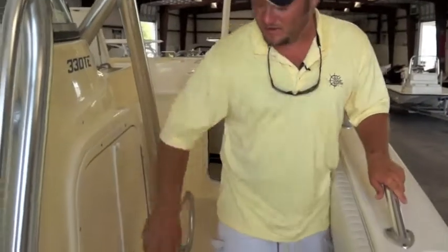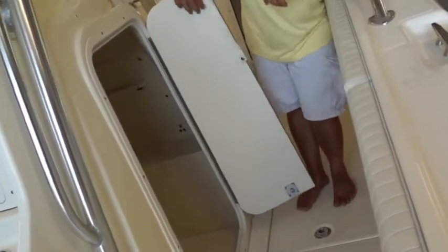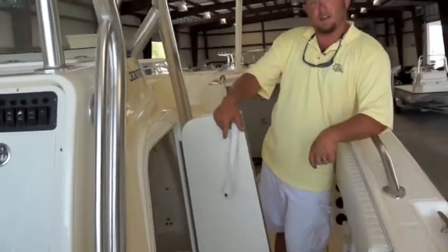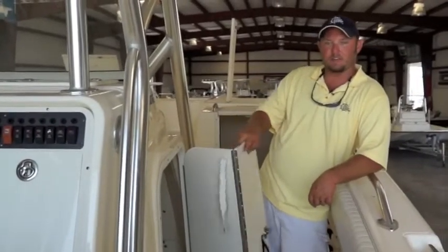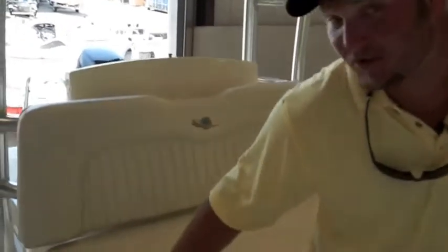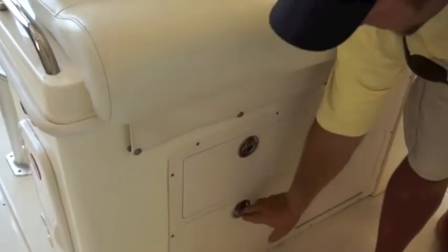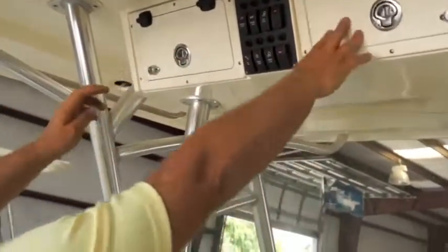As we move down the boat, on the side of the console, you'll find a head with a fresh water tank mounted in there, as well as your stereo controls and the miscellaneous wiring for the console. Storage, storage, and more storage — you've got more storage on this boat than you know what to do with. We've got drawers down here that you can use to separate lures, and compartments up here to store whatever you need.